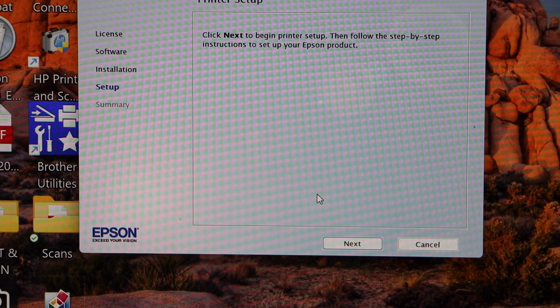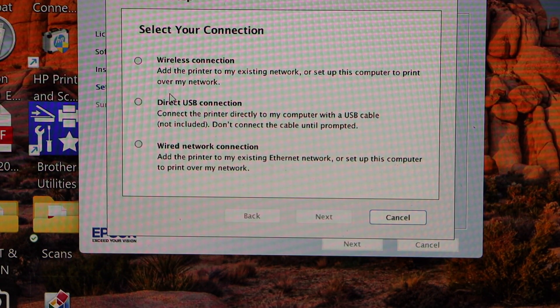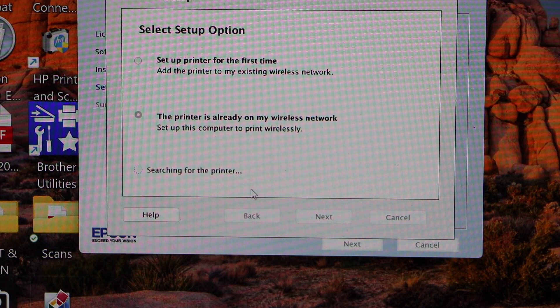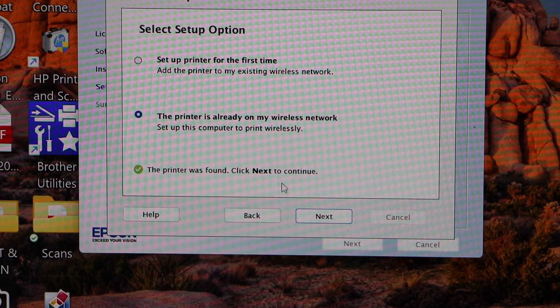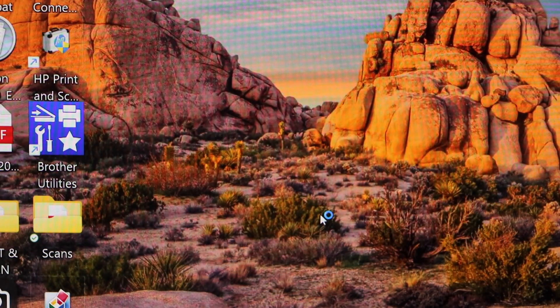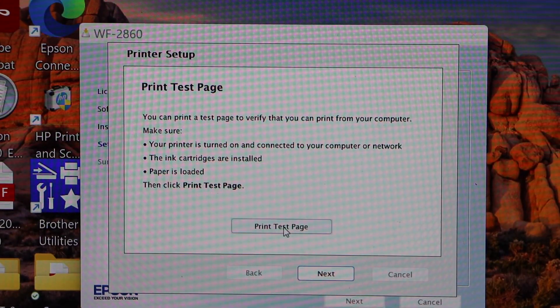Printer setup is complete. Select 'Wireless Connection' as the first option and click Next. You also have the option 'The printer is already on my wireless network' — select the second option. Wait for the printer to appear, then click Next, then Next again. Click 'Print Test Page'.